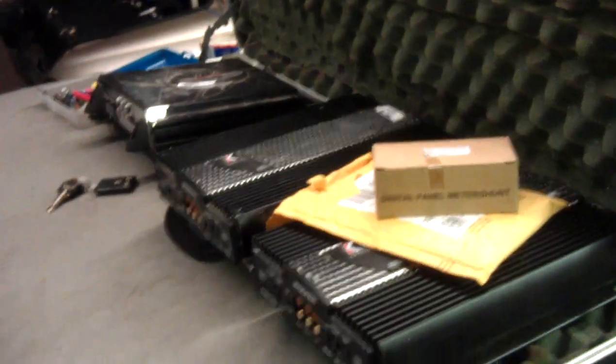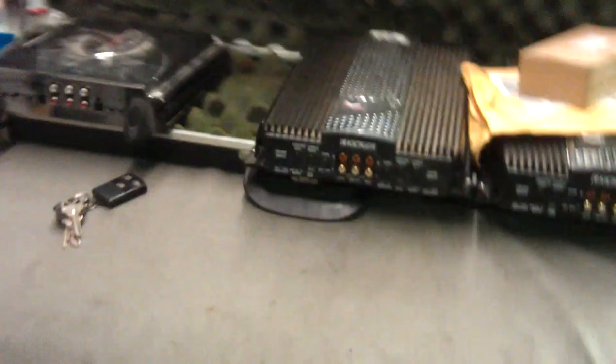All the amps are out. I'm running one more run of zero gauge to the batteries, because they'll go one run. I had two runs coming from the front to back, and one of the ring terminals I didn't solder real well and it came loose. I don't feel like messing with it, so I just taped it off. I'm going to run one run underneath the car and then a couple grounds to the frame, since I have extra wire laying around too.